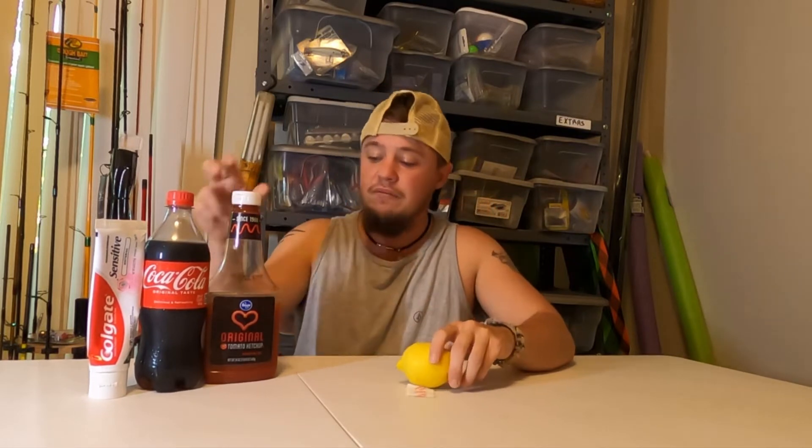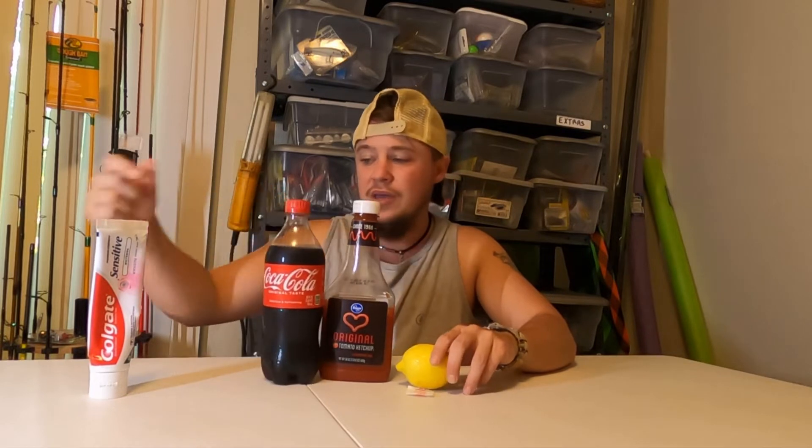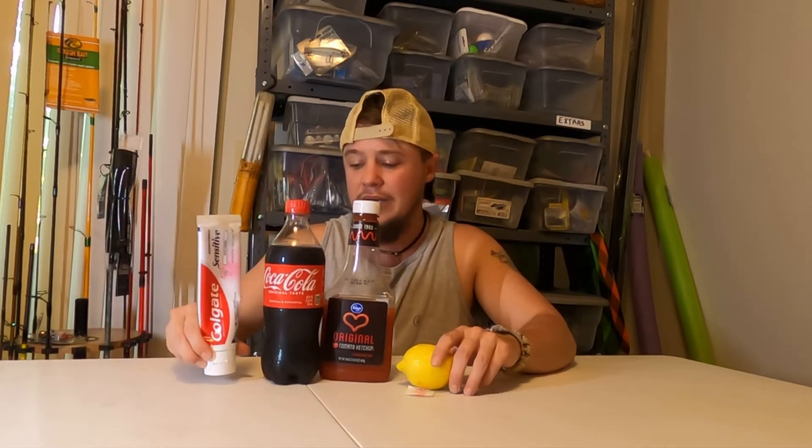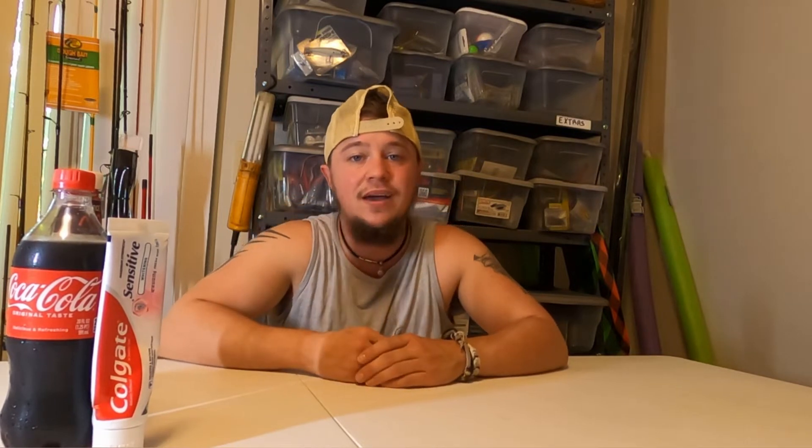To start off, as you can see in front of me we have a lemon, some salt, some ketchup, a thing of coke, and also some toothpaste. What we're actually going to be doing with these items is we're going to be seeing which items together will help the most when it comes to actually cleaning blades.